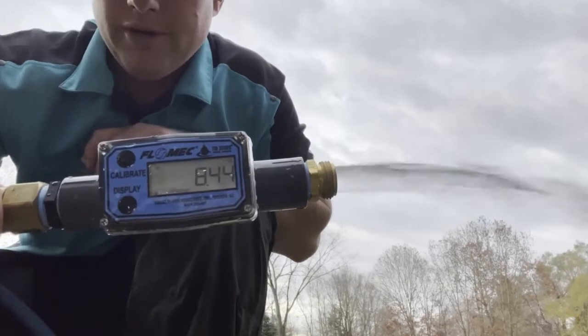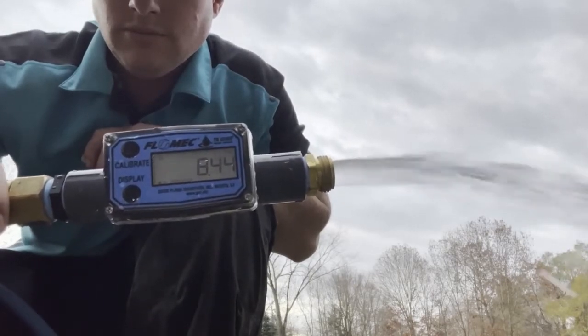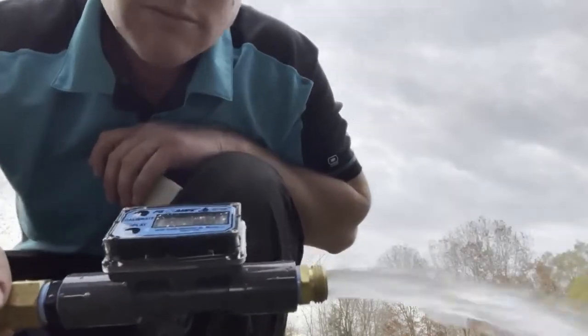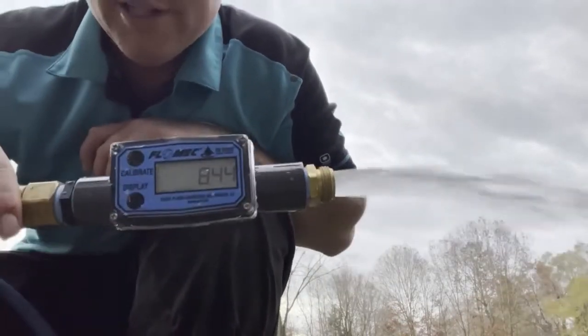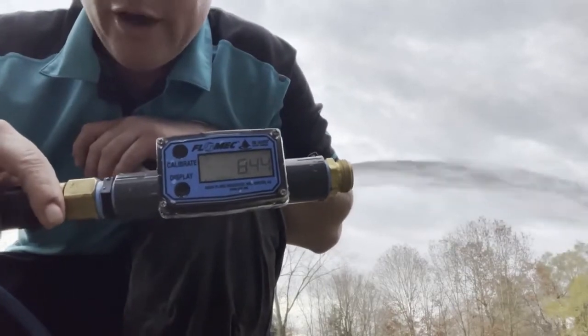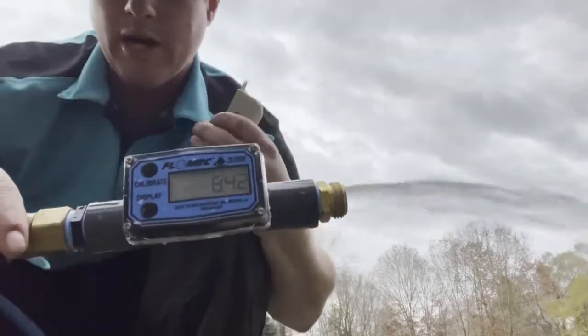Still opening. Eight point four four gallons per minute at open flow — so that was our change. Now we'll change back.